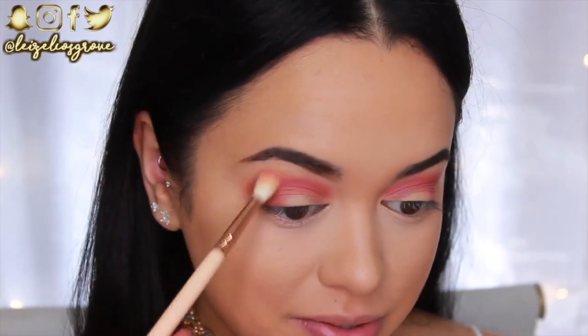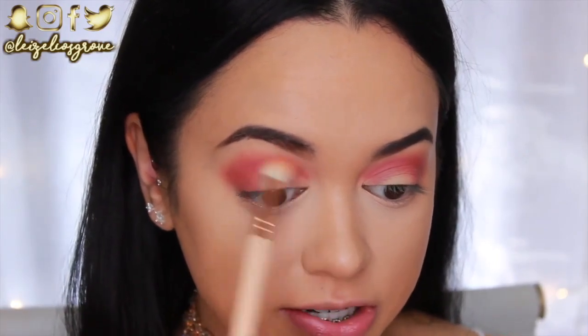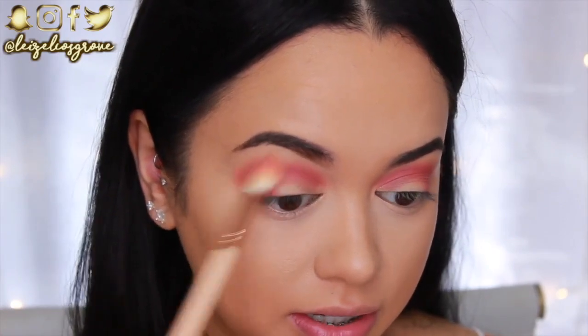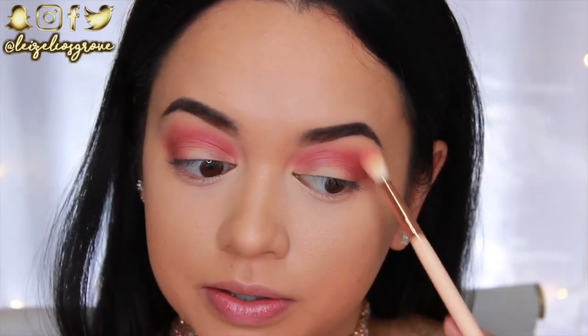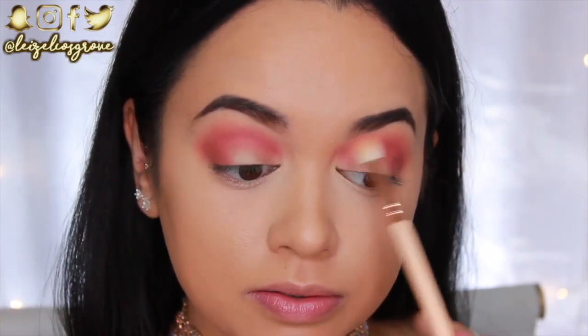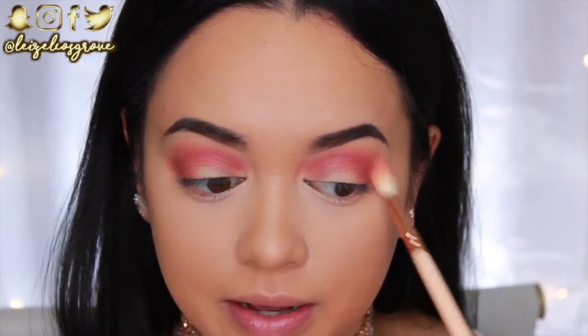Now that the Saffron is nicely blended in my crease, I'm going back in with the first brush I used for the Amber shade to very slightly blend the top edge and make sure everything is smooth.